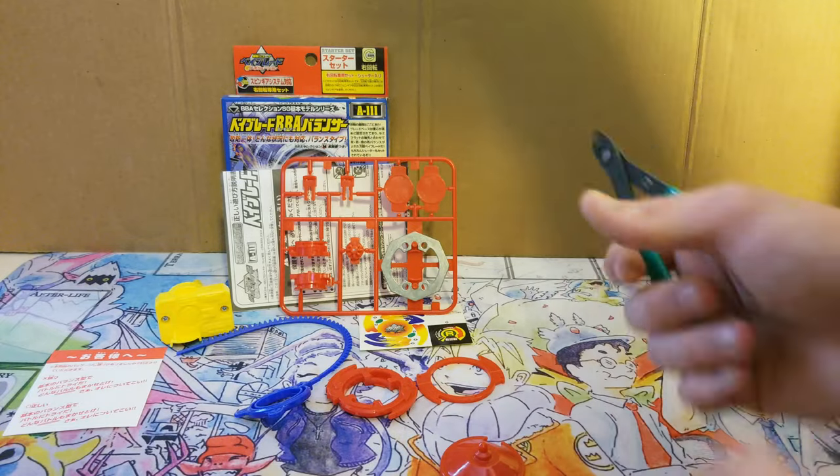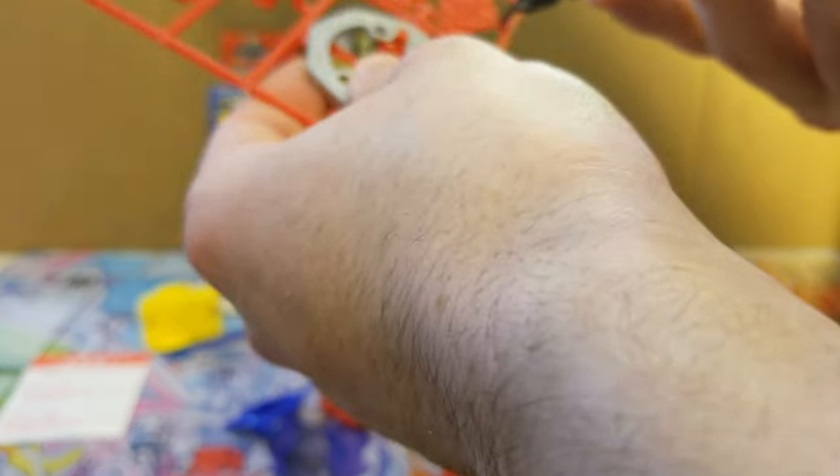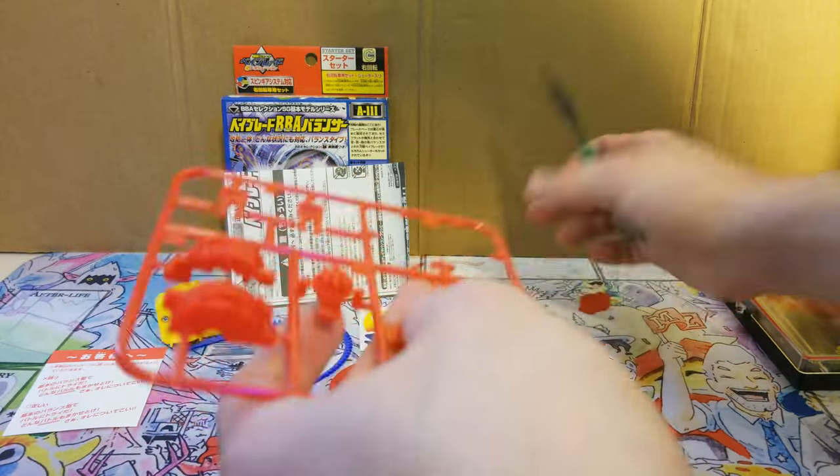Now I'll actually be building it. If you're going to be building kits like these, I actually recommend getting the Tamiya basic toolset. I'm not sponsored or anything, but it's pretty neat to have if you don't have any tools for these kinds of kits already.